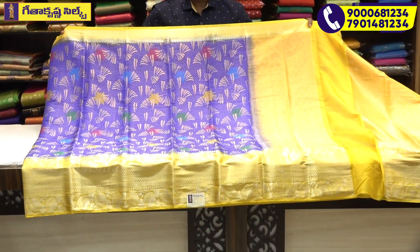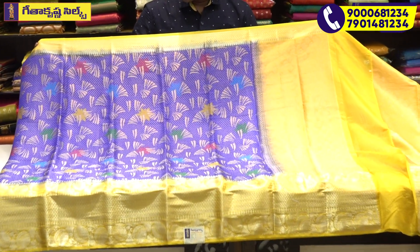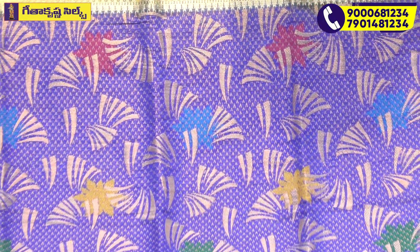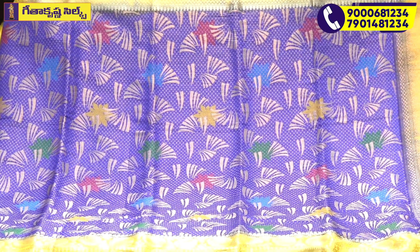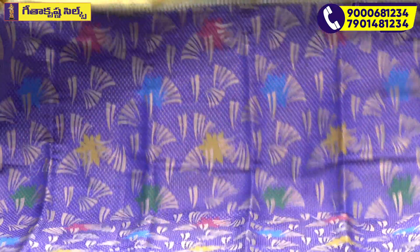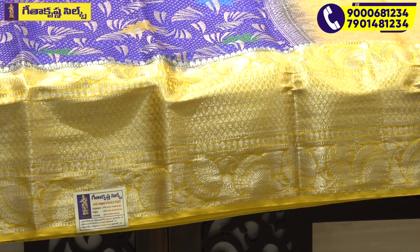I will show you the royal blue combination, the green and red color combination. I will highlight the colors and show you the two-color designs. These are very smooth colors. This is the flower booties and the creeper tone in the middle of the part.